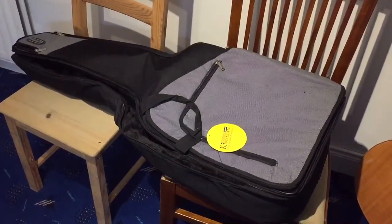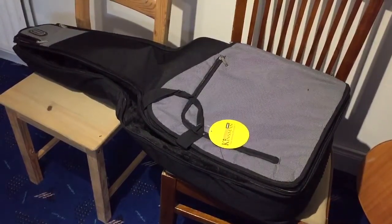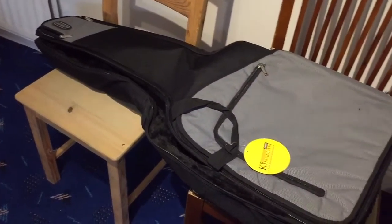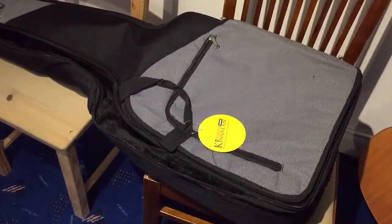Okay everybody, this is another review — this time it's on the Kinsman premium guitar bag. This is a good quality bag; it usually retails for about 62 pounds. I can sell this to my students for 50 at the moment, so I just want to give you a quick overview of this particular bag.